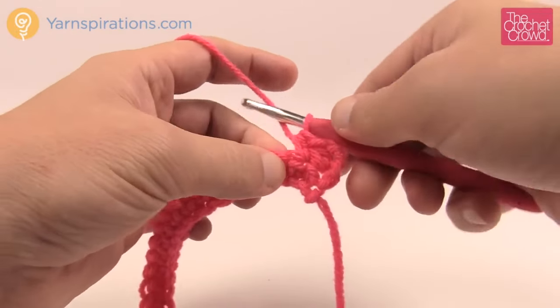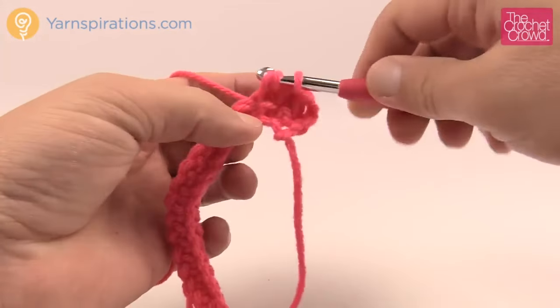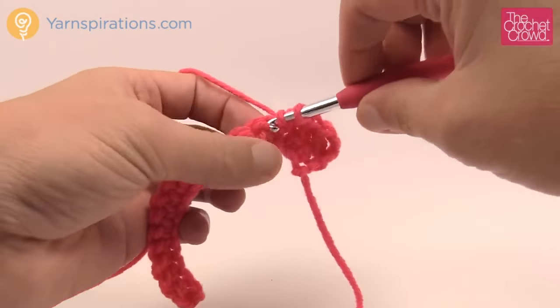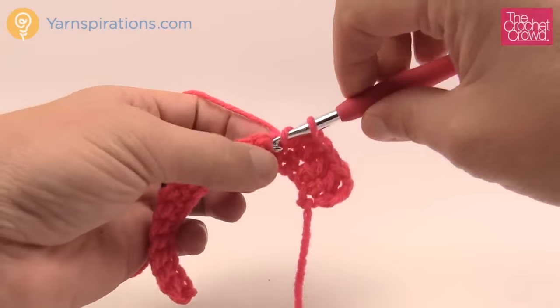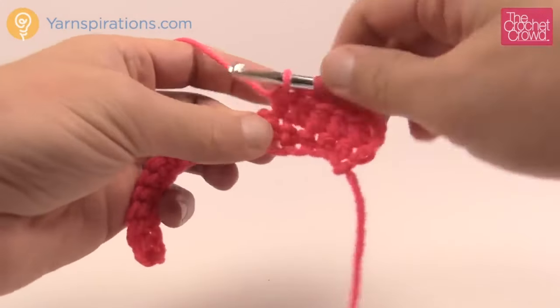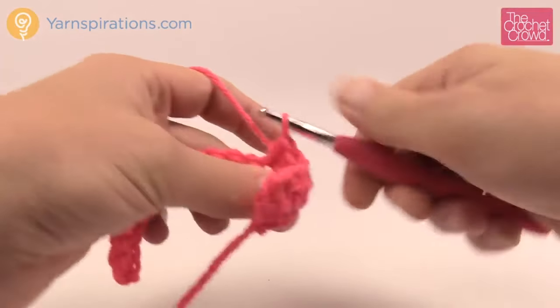Try again: yarn over into the stitch, pull through, pull through all three. Yarn over into the stitch, pull through, pull through all three. Yarn over into the stitch, pull through, pull through all three. Yarn over and you're going to do that completely down your line.